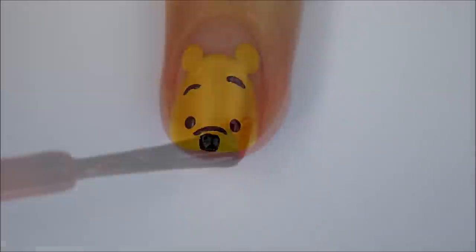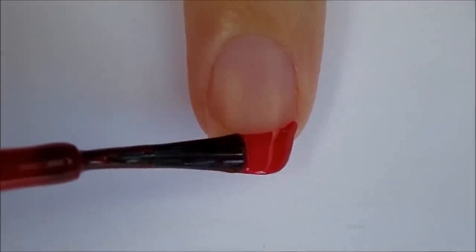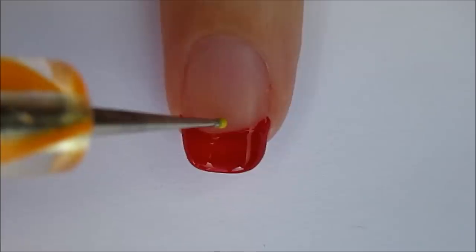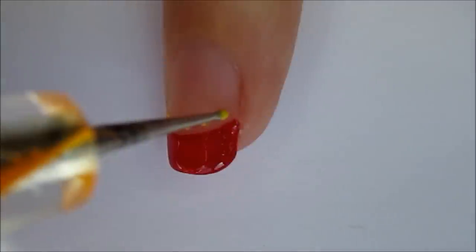For the rest of your nails, slowly rotate them and add a red French tip. You could also use tape to help you create perfect tips. Add little yellow dots above the red tips with a dotting tool or a toothpick.